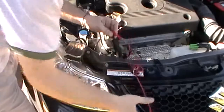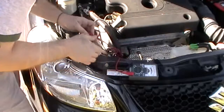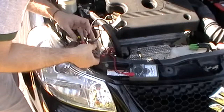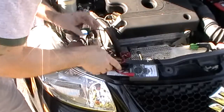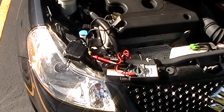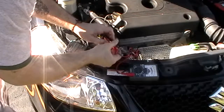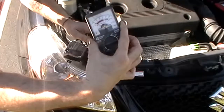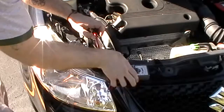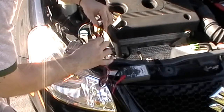We have absolutely no power going here — the car is off. Here we go, we're going to give it a try. Turn on the lights. Nothing, nothing, nothing at all.